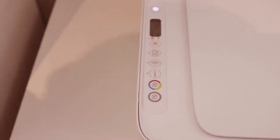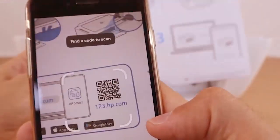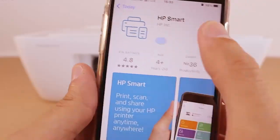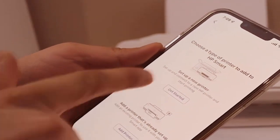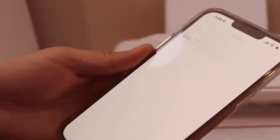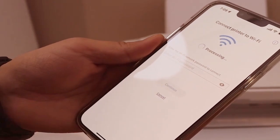Now go to your device — like an Android phone, iPhone, or a laptop — and open the HP Smart app. Click on the plus button to search for the printer and set up a new printer. Click 'Get Started' and select your printer series. It will display the Wi-Fi network of your home or office.